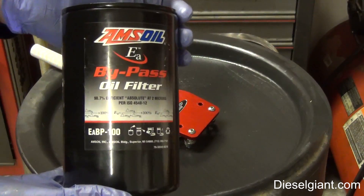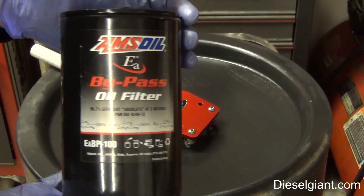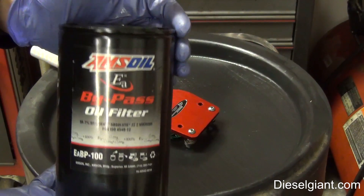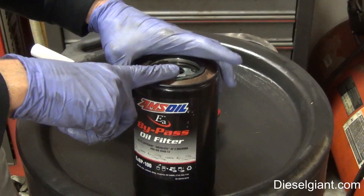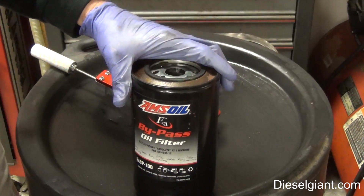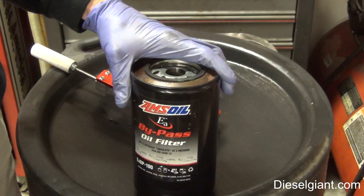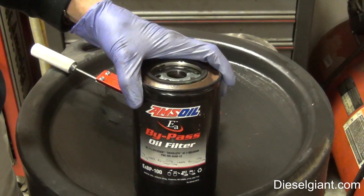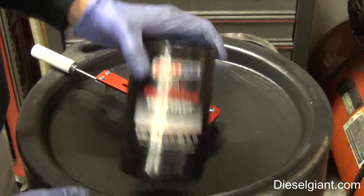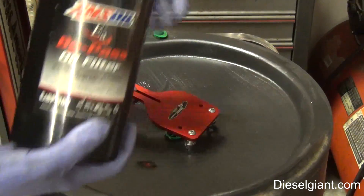This element was on the 2001 Dodge Ram with the Cummins, as you've seen in many of my videos, for about two years. I change this element once every other full flow filter change. Right now my schedule is I change the full flow every year and the bypass every two years. So we're going to open this up.